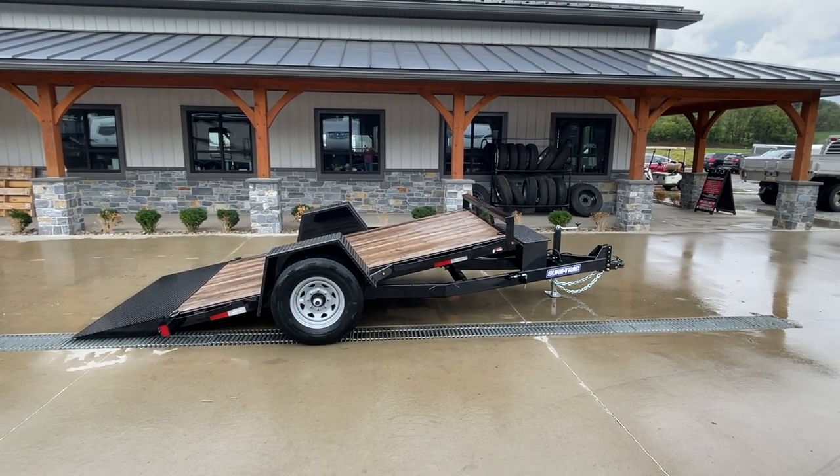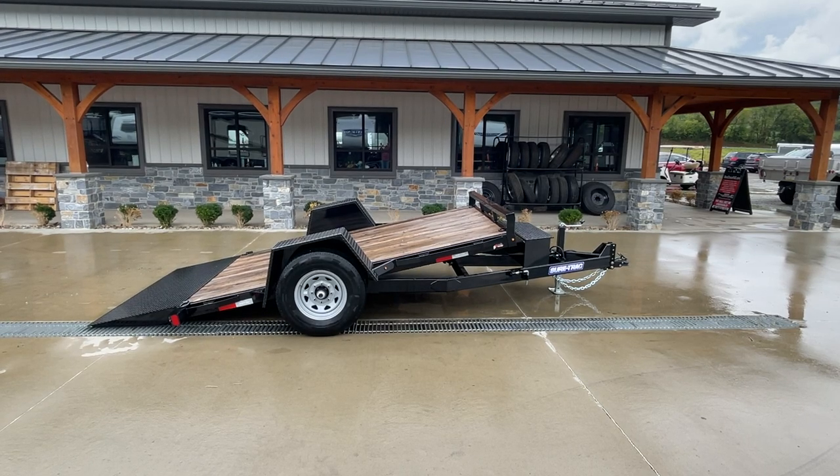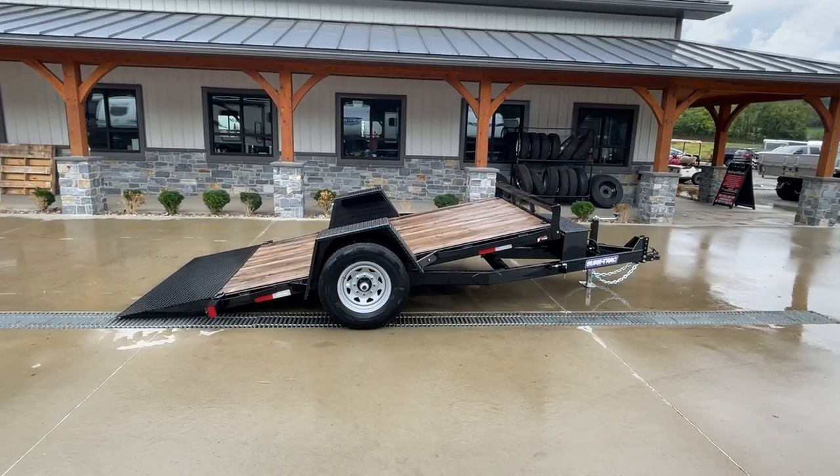Hey guys, it's Greg at Best Choice Trailers. Today I wanted to take you for a walk around a Short Track 78 by 12 foot gravity tilt equipment trailer. This is the single axle scissor hauler series trailer.